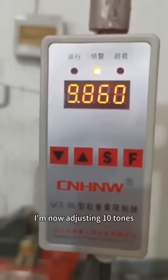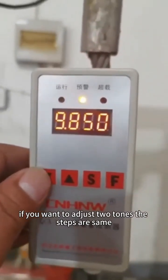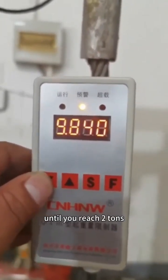I am now adjusting to 10 tons. If you want to adjust to 2 tons, the steps are the same — just press and hold the decrease key until you reach 2 tons.